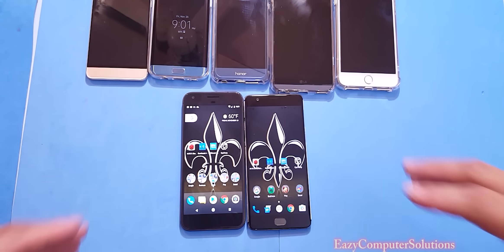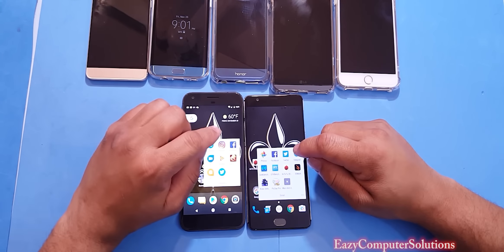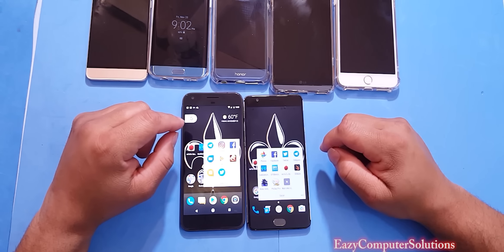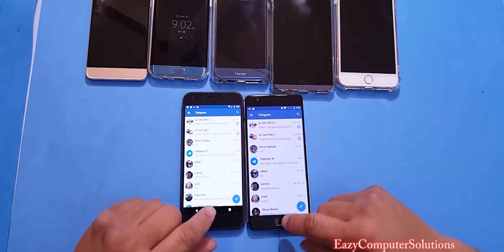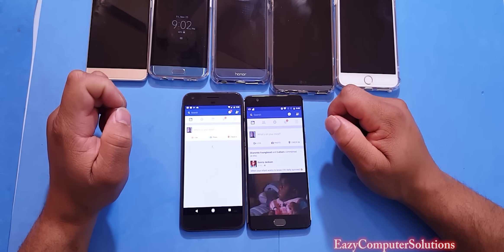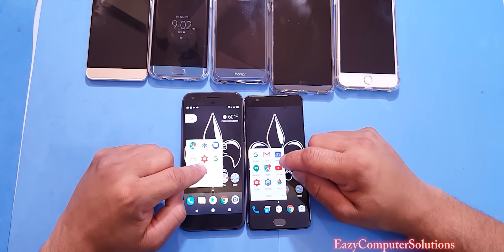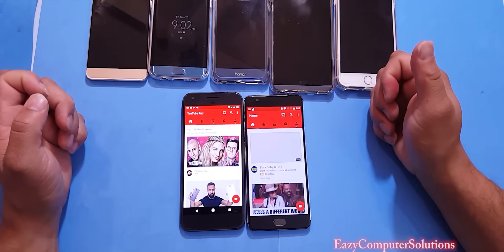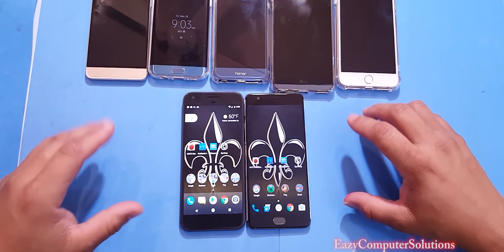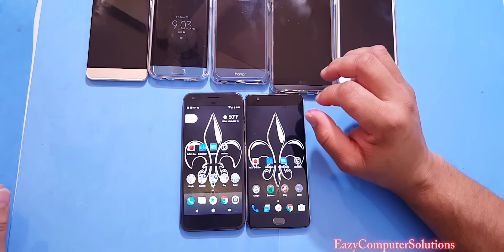Now let's test real-world performance — which device opens apps fastest. Clearing all apps first. Twitter opened at the same time on both devices. Telegram also opened the same on both. Facebook opened just a little faster on the OnePlus 3. YouTube was basically a tie. Overall, both devices are neck and neck on app opening, but keep in mind the OnePlus 3 costs $400 while the 128GB Pixel hit me for almost a thousand dollars.